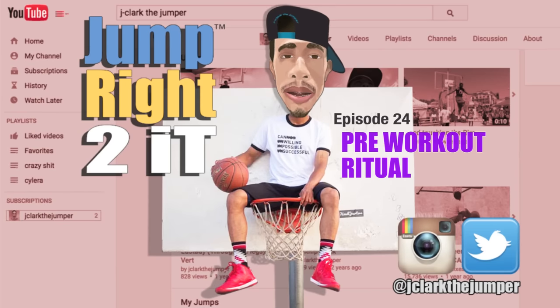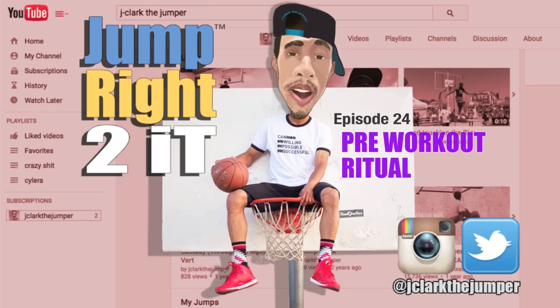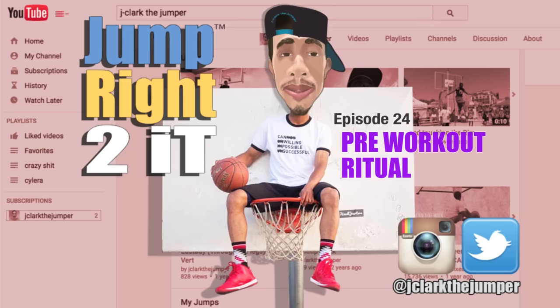So I take three to five minutes to just mentally get prepared, then go in the gym and do what I have to do. If you have any other questions, please comment them below. Please like and subscribe to this channel, and follow me on Instagram and Twitter at jclarkthejumper. Hope you enjoyed this episode. God bless.